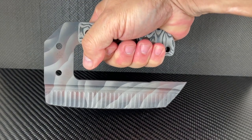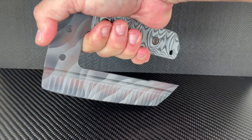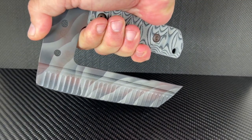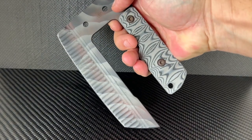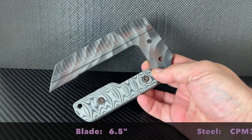The CQB Ulu is as simple as it gets for a blade of this style. It reminds me of an open-ended ulu. You can push and pierce with this one.